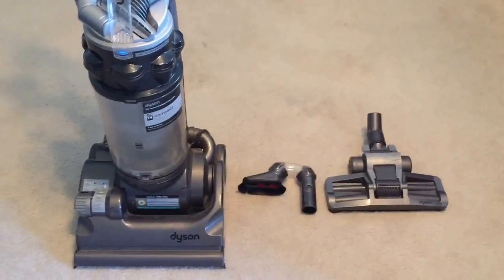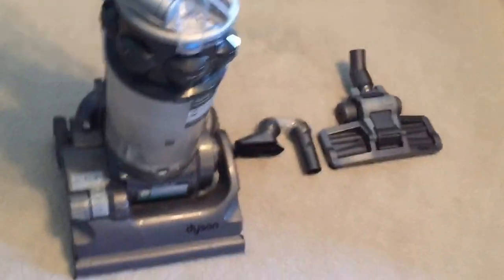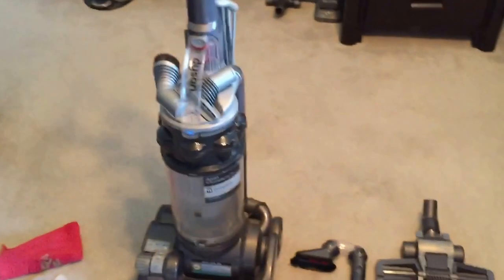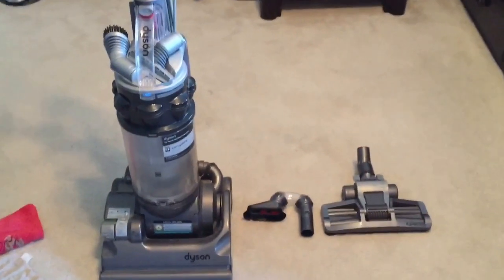What I use to refurbish vacuums or at least clean them up is a wet cloth, a dry cloth, a magic eraser, and another vacuum. Step one for me is tearing it apart, so let me go ahead and do that.